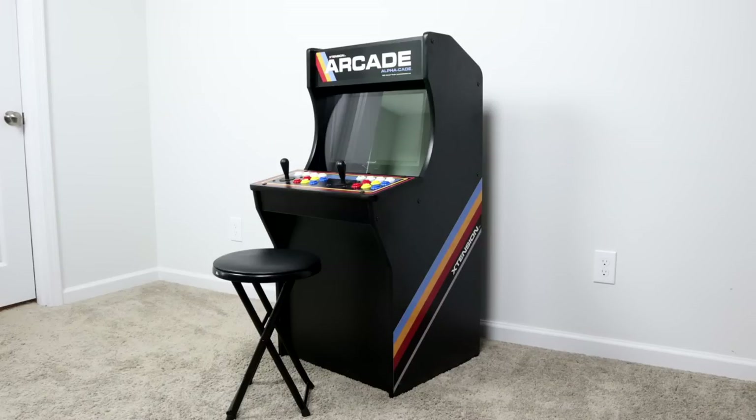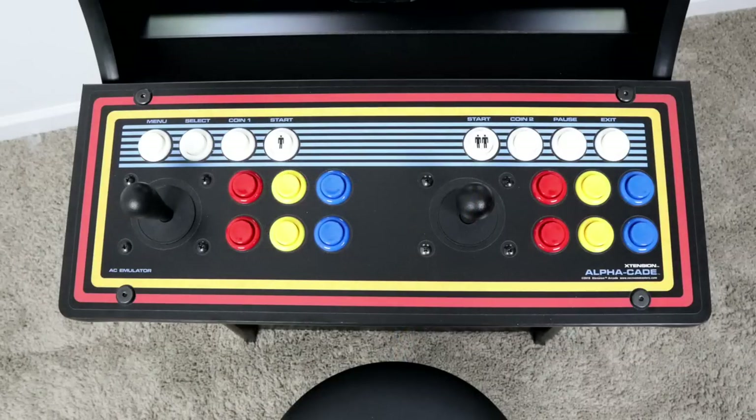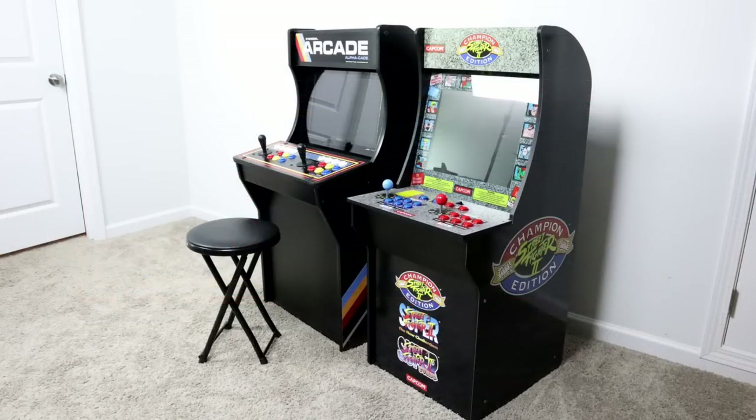What's going on guys? It's ETA Prime back here again. Recently I think I've found the perfect PC to put inside of your arcade build. What we have here is the Rec Room Masters Alphacade — a 3/4 size arcade machine. I recently purchased a full size cabinet from them and I'm waiting on it. In the meantime, I've been messing around with the Alphacade. It's about the same size as the Arcade1Up, but it's higher quality, comes with real hat buttons and sticks, and is all around just a better unit. You could always go with a Raspberry Pi or an older used Dell Optiplex, but I wanted to use new parts in my build and I'm about to show you exactly what I chose.